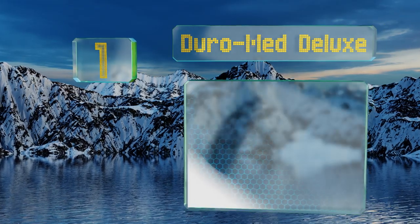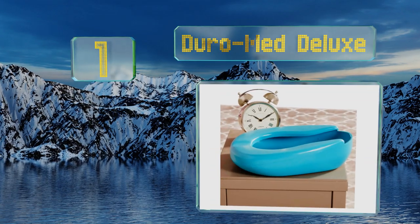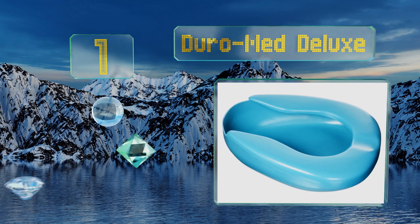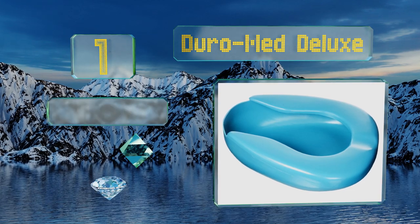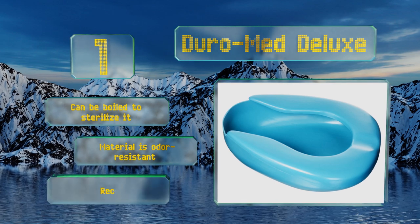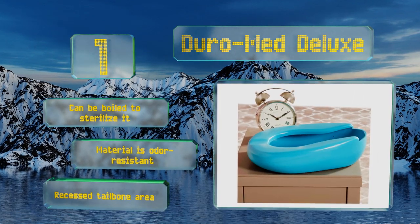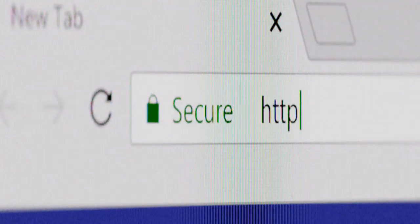Coming in at number one on our list, the Duromed Deluxe is lightweight yet sturdy, making it easy to maneuver to whatever position a patient requires for comfort and convenience. It's fabricated using heavy-duty molded plastic that resists cracking and scratches. It can be boiled to sterilize it, the material is odor resistant, and it's equipped with a recessed tailbone area.